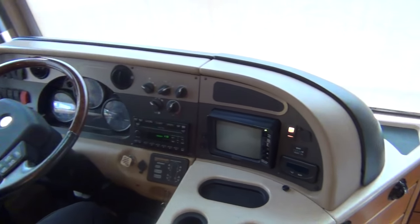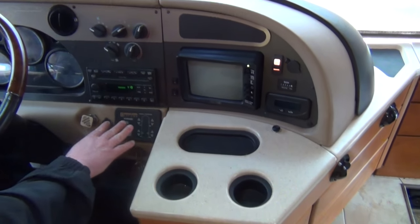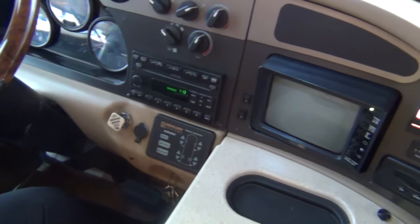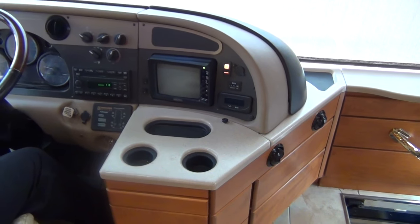This coach does have backup camera and side cameras. Our generator's running right now and purrs like a kitten. You have a full automatic leveling system on this coach. 946 hours on that generator, and like I said, it runs great.